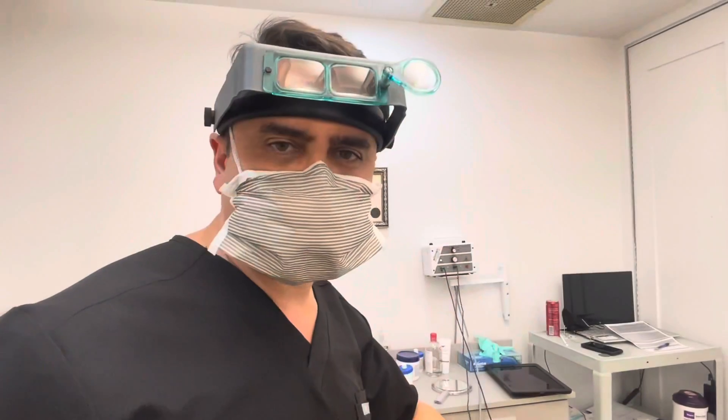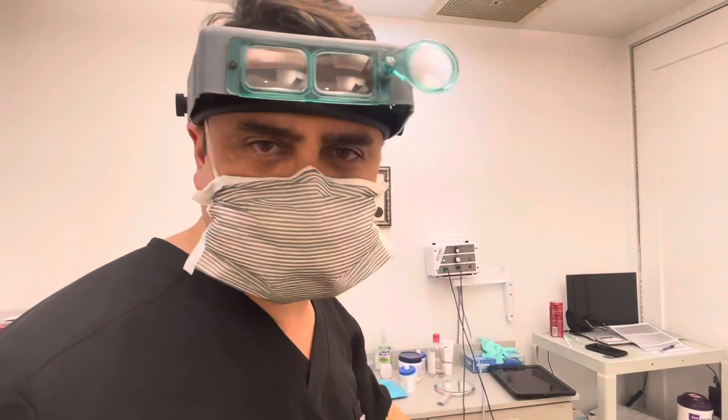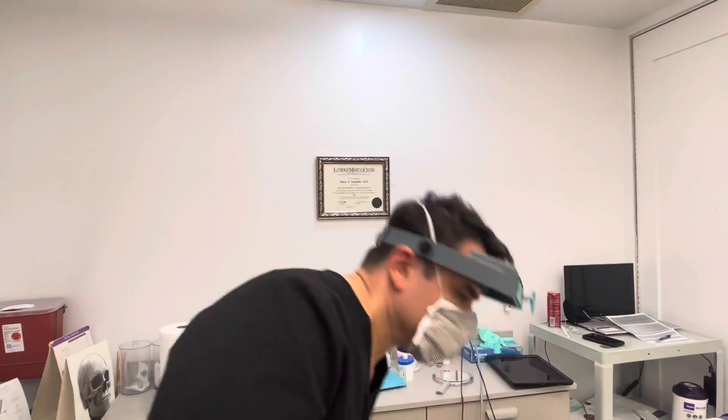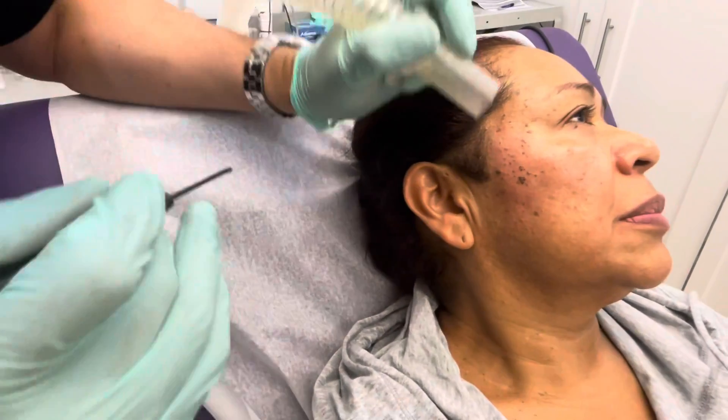I've already put on my magnifying glasses and a special mask to protect from the wound. We're going to start doing the procedure on this side. You can zoom in — this is all sebaceous hyperplasia and sebaceous keratosis.